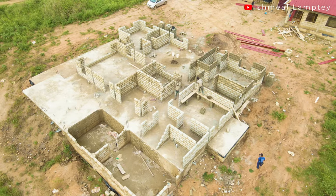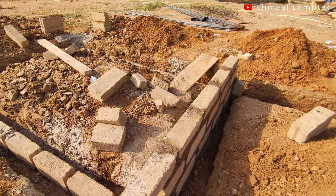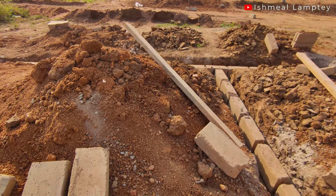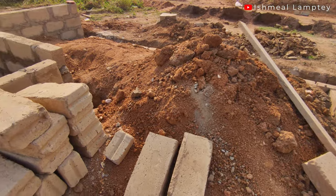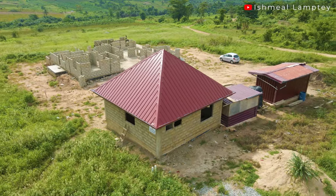Hi and welcome to another video. One thing about bigger spaces is that you're always tempted to fill them up, even though you might not necessarily need some of the things. That was how we decided to stick to having this minimal project. In today's video, I'll be taking you through the foundation process — what went into the foundation, the total number of materials, and what it cost to have that foundation done.